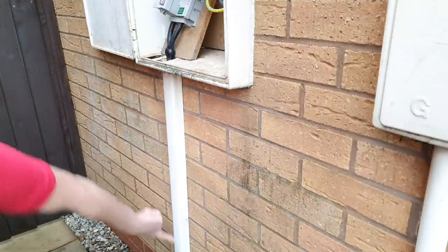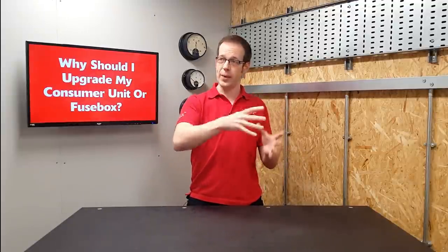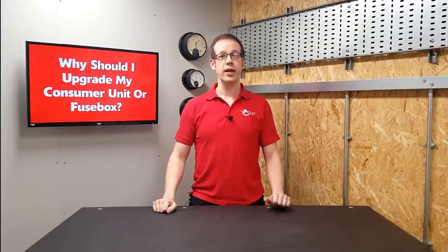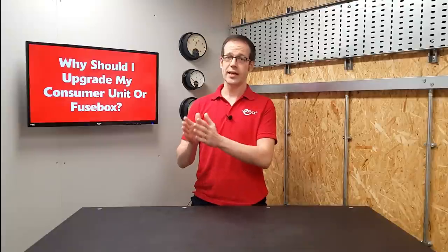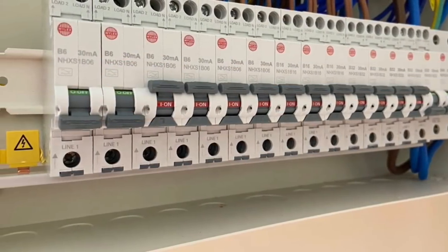The local electricity supplier brings a cable into your house. We could connect everything onto that one supply and feed everything on one big long cable all around the property — everything would work, but this isn't ideal because things like lights would need to be as electrically robust as your oven, which is impractical. And if one item tripped the circuit or blew a fuse, everything in the house would go off. So the first purpose of the consumer unit is to break the electrical supply down into smaller circuits, so things like lights, sockets, and individual items like ovens and immersion heaters can all be kept separate, and a fault on just one of these circuits doesn't disconnect the entire house.